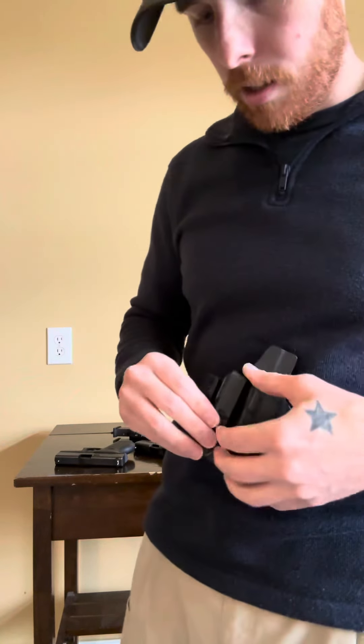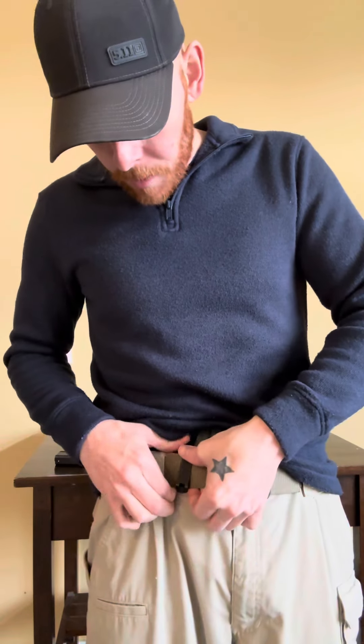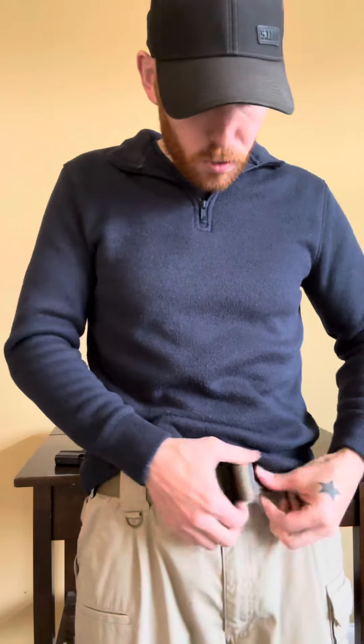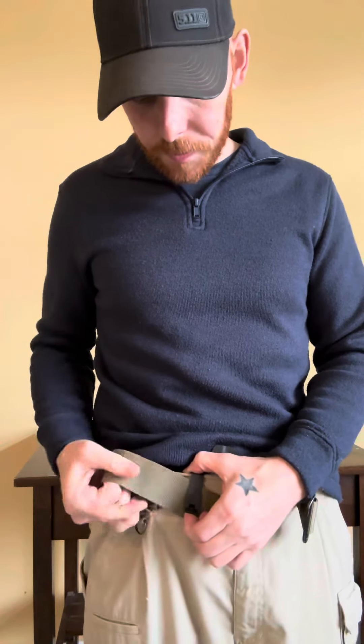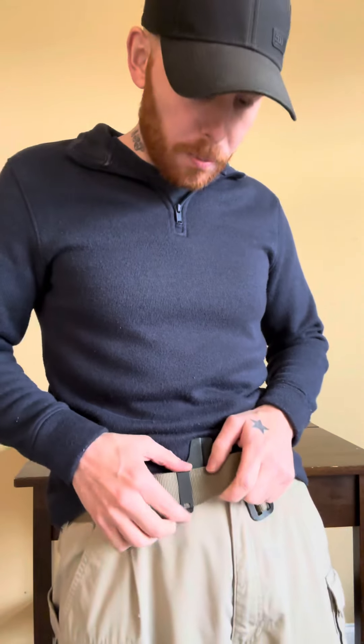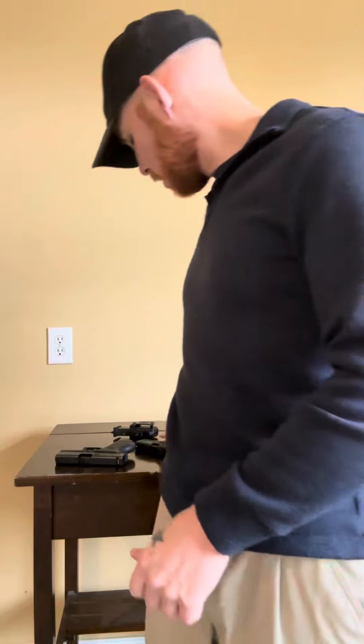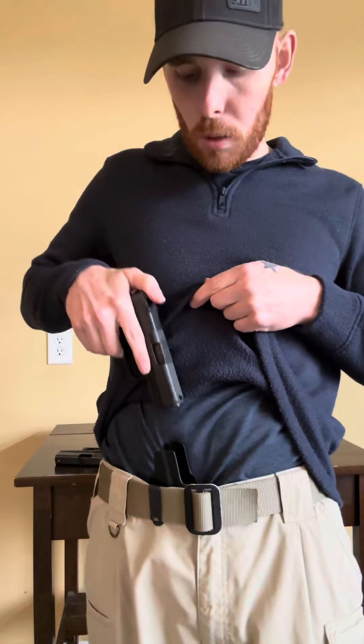I'm going to get this thing put on real quick. This belt is a little long for this clip so it does give me a little issue putting this one on. You usually have to run it through because you do have that reverse clip on the back of the clip to hold it in place. So once it's in, it's definitely not coming out. With your 43X in, it feels quite nice. It's a little tight coming out but that's all adjustable based on the screws.